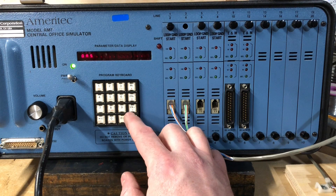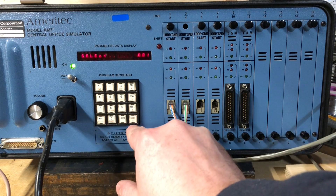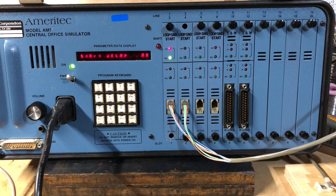So I'm curious what these 9s are. Let's monitor line 1 so you can hear them.